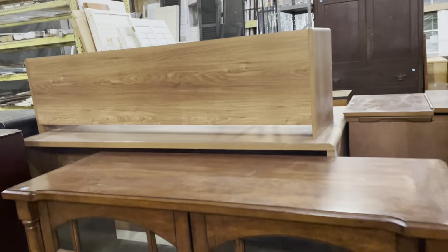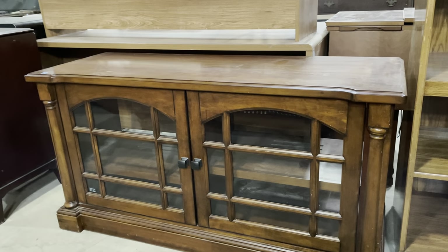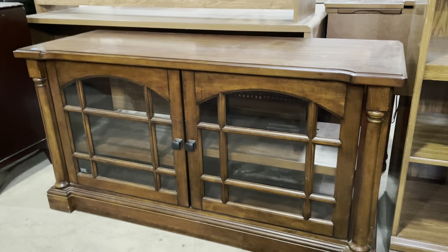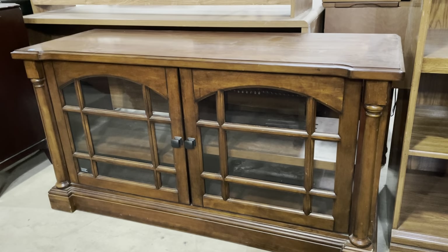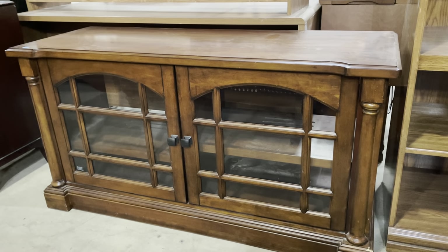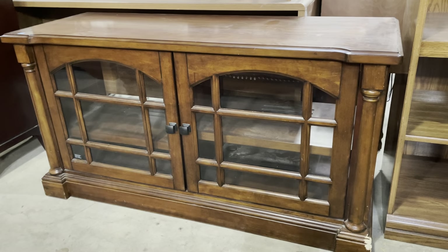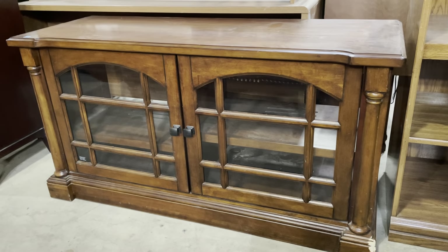The person specifically mentioned figurines, but you may also want to display your book collection. We also have some great pieces — I think this may be an entertainment center — and some sideboards that would be really good for display storage. This one has glass doors, great columns on the sides, and I love the arches on the actual doors. That would be great for display as well.